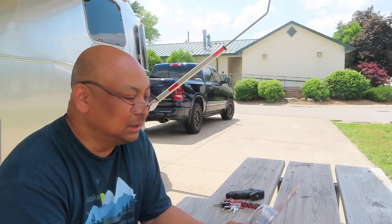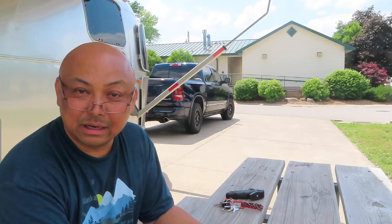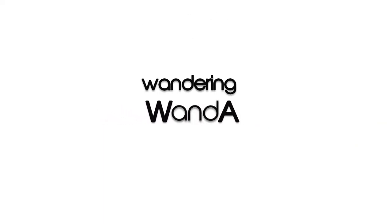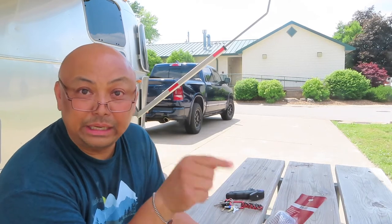Hello! This is part of the DIY stuff. Today we're adding an RV bug screen to the exhaust of the heater.